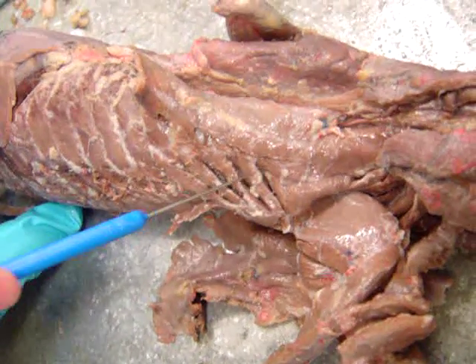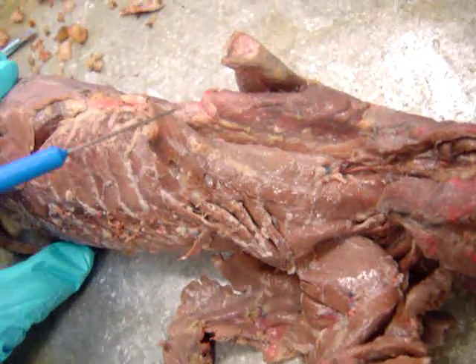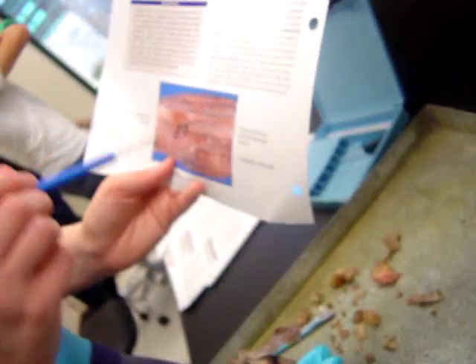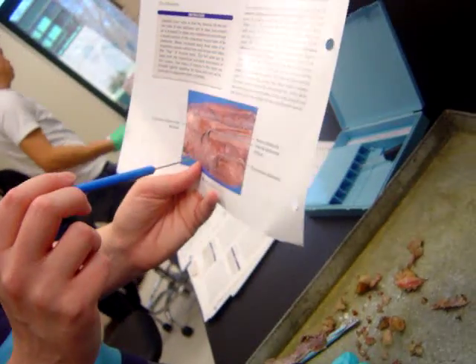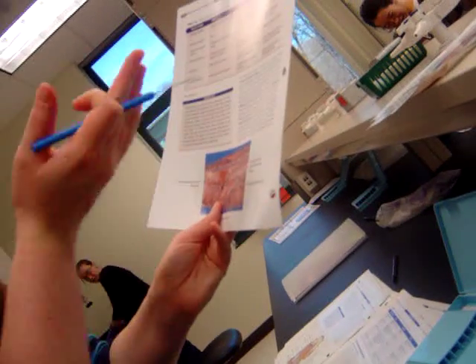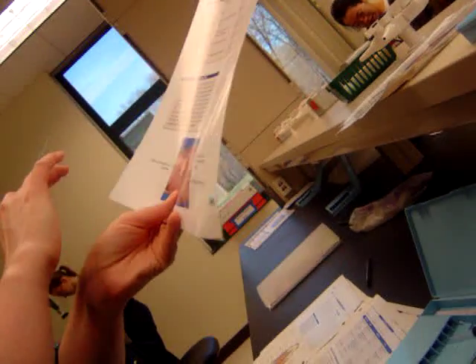This is your external abdominal oblique, and that gets cut. I think I have a good picture of it on my mink, so this might be from the mink. It's the side muscle, and it's very thin. When you cut through the very thin layers, you see the different ways the muscle fibers run.